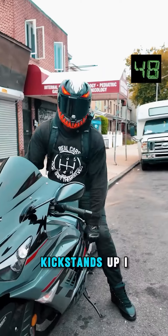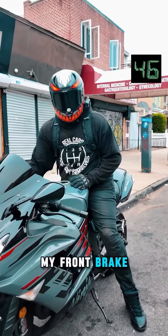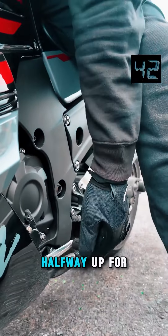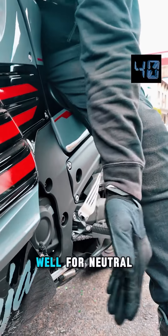Get on the bike, kickstand's up. I like to hold my front brake so the bike can't go anywhere. Shifter: down for one, halfway up for two, well for neutral.